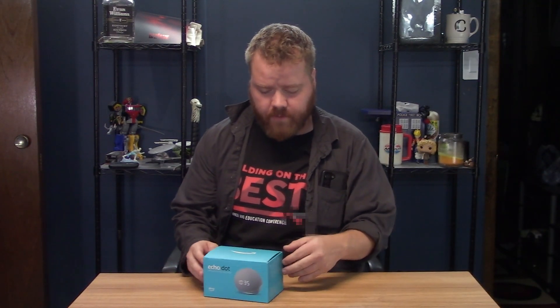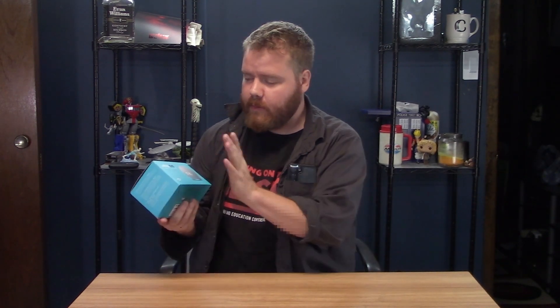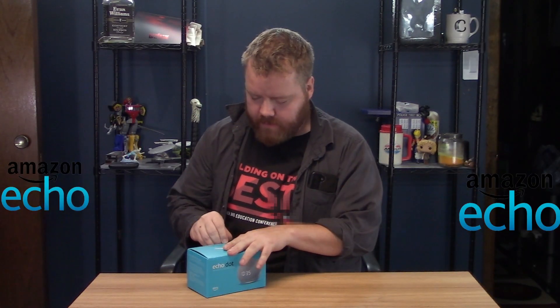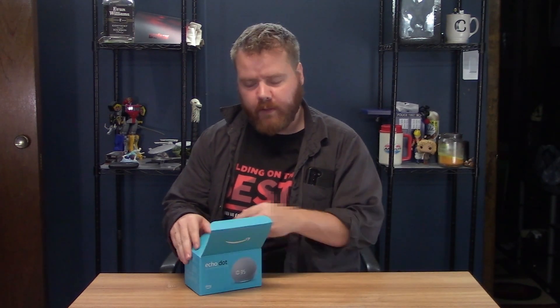Hello there and welcome back to a very exciting episode of Corbin Does Something. Guess what I did this morning? It was Prime Day. I woke up in the morning and apparently I was still asleep — I was worried I wasn't going to wake up. I had a dream that I didn't have an alarm clock. So what did I do in my sleep? I ordered the Echo Dot with the clock. Since I ordered it and it came today, we'll explore it and see how it works.